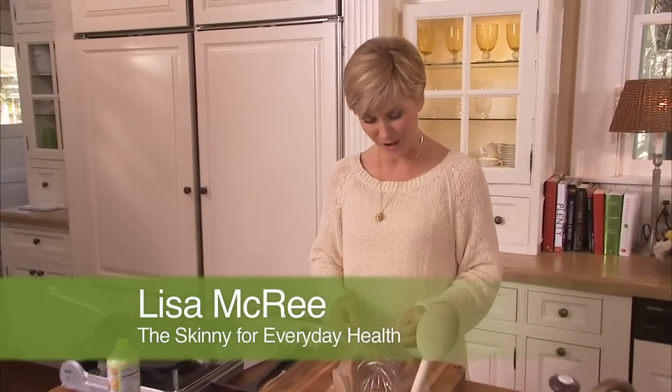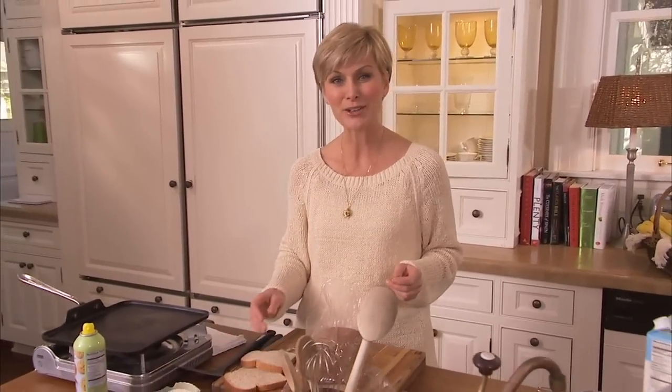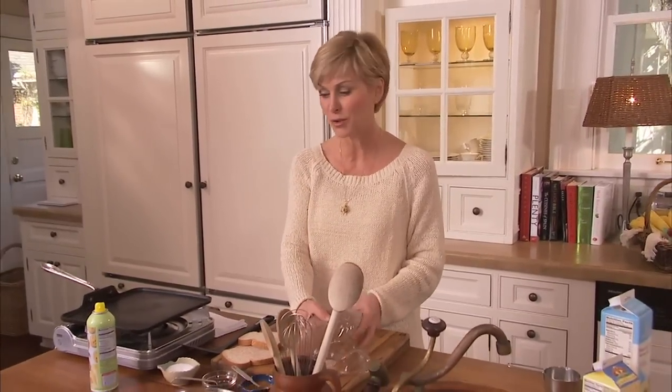Hi, I'm Lisa McCree with the Skinny for Everyday Health. If you've ever ordered French toast at a restaurant on a Sunday morning, you might want to think again. Those fabulous French toast platters can have 1,000 to 1,200 calories.